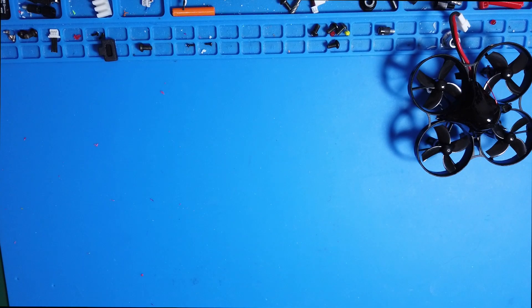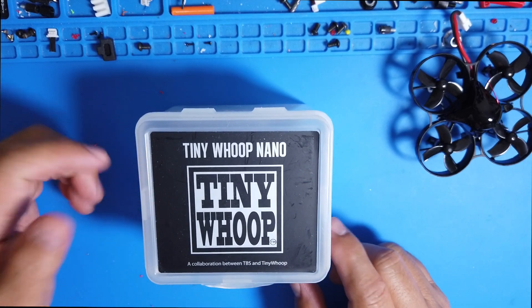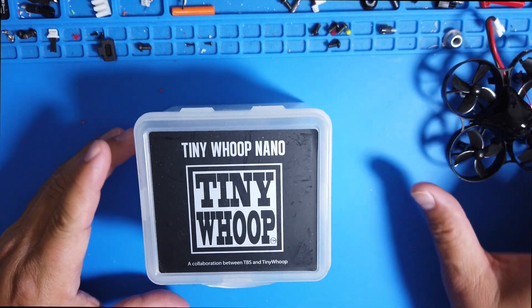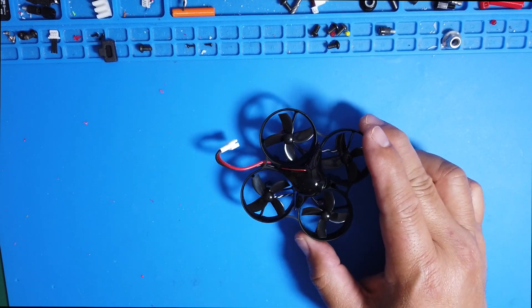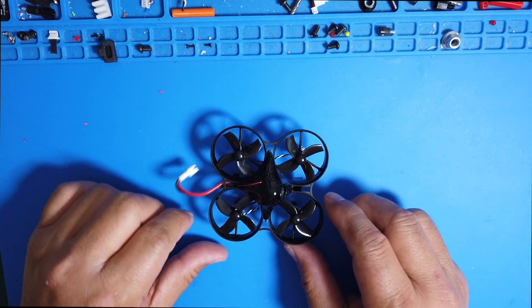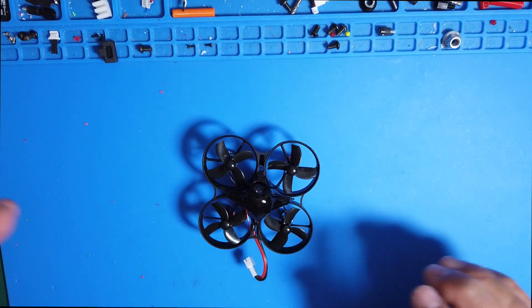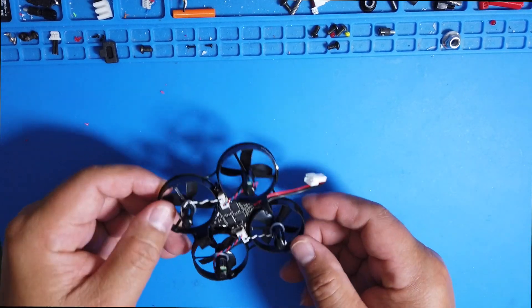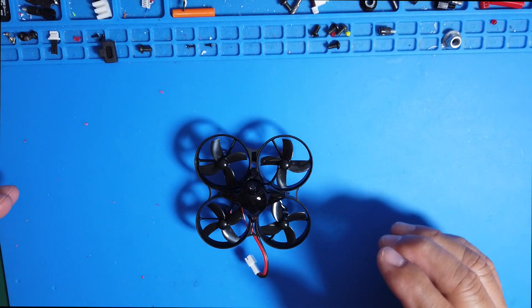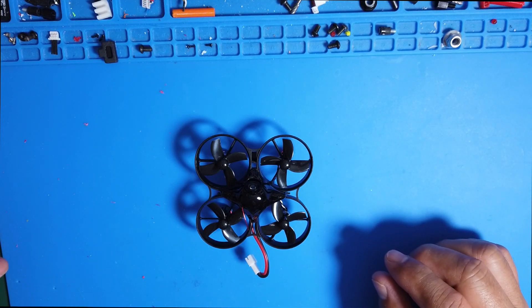Welcome back. The first thing I want to show you is that when you first receive the TinyHawk Nano, you need to know how to set up your radio to work with it. This is the collaboration between TBS and TinyWhoop — they came up with this little machine. It's not a normal flight controller you can connect via USB to Betaflight. This is a proprietary flight controller that doesn't work with Betaflight.